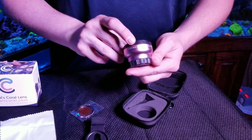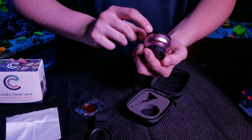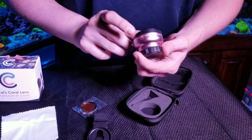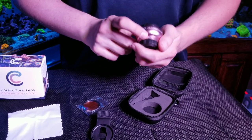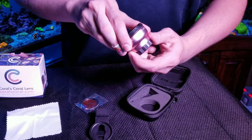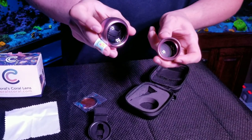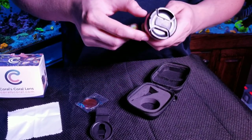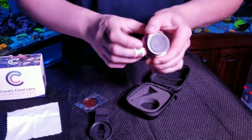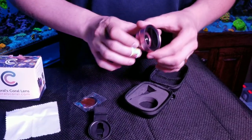Next we're going to move on to the macro and wide angle lenses. We have two colors — we have a black one, and this one is the rose gold color, which is really nice. We're the only company that offers a lens with this color. It comes with the macro on the bottom and the wide angle lens already attached. You can unscrew the two of them if you want to use them separately. Each lens also comes with a lens cap — here's the top one for the wide angle, and the bottom one on the macro you just unscrew.